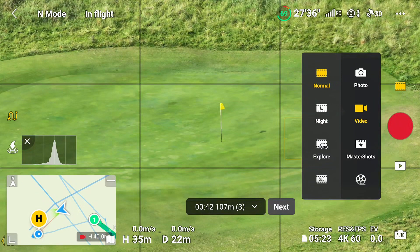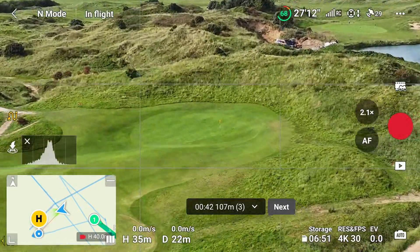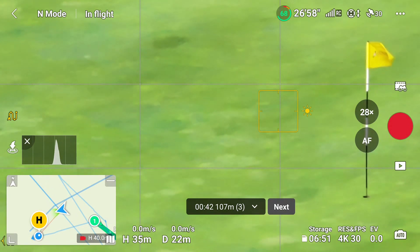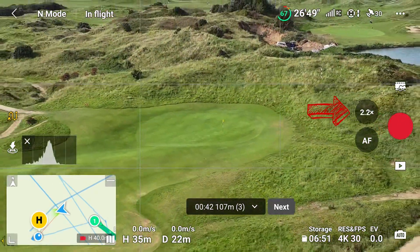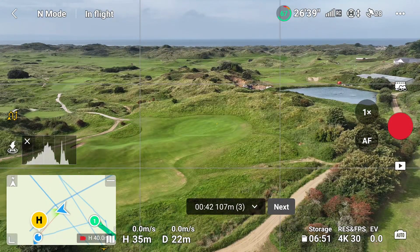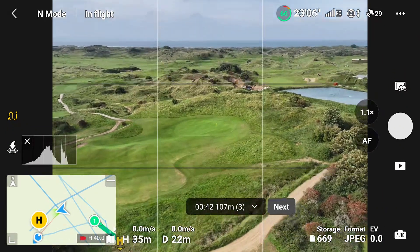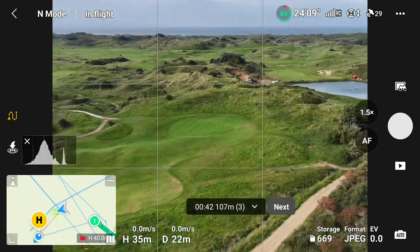The last three zooms were in normal mode. We're now going to click on Explore mode, which lets you zoom all the way from one through to twenty-eight without having to manually switch between cameras. As I zoom back out, you'll see it seamlessly moves from seven times back to three and then back to one. This zoom is operated using the right wheel on the controller, going past three and past seven. It appears on both the photo and video tab.